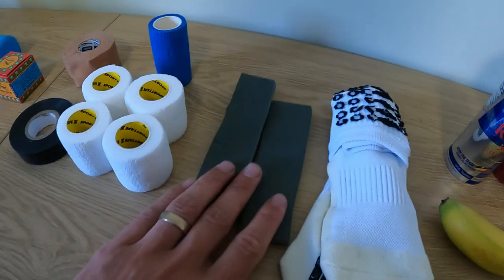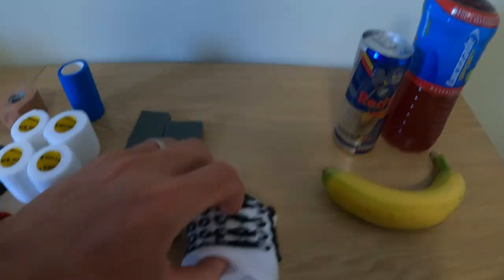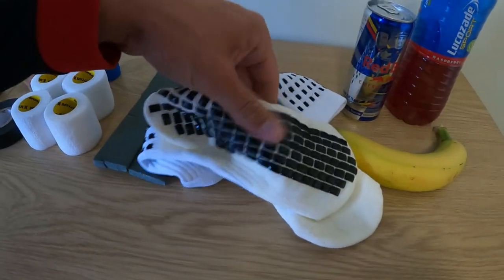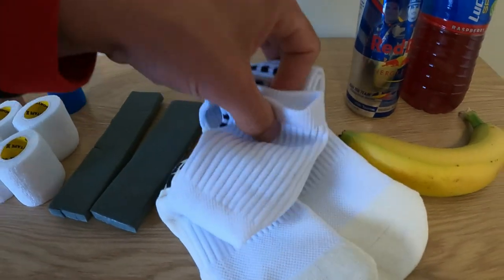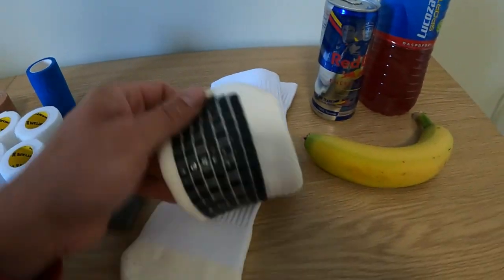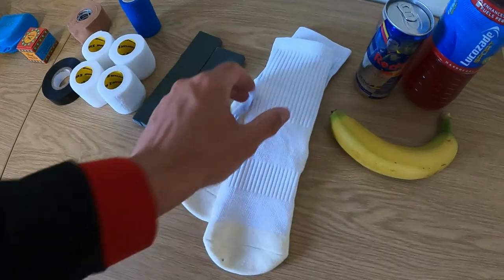You've also got grip socks here — great socks. You spend all that money on boots, so make sure you have good socks. They're about 10 quid; loads of different brands are making them at the minute. They just give you that extra bit of grip inside your boot.